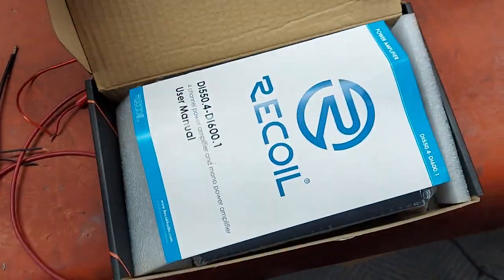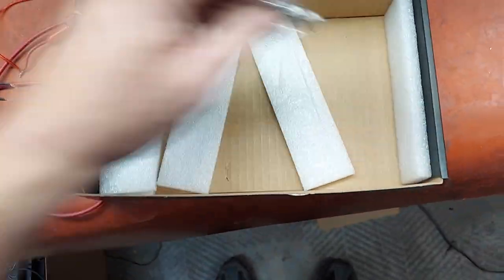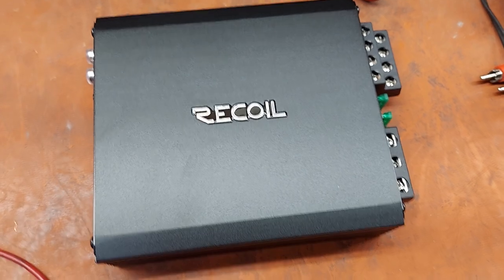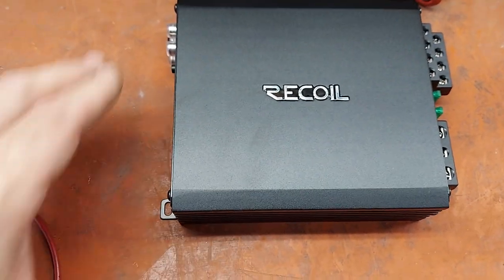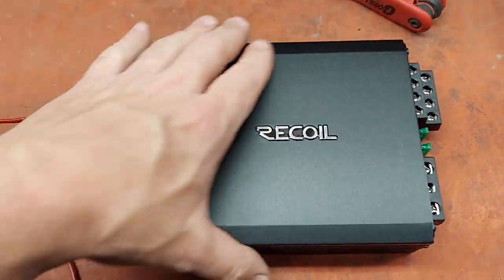Typically right around $130, probably closer to $150. The more that I look at these amps, the more I'm reminded of Kickr — it's probably the same build house as Kickr. Relatively about the same size and also the same price, and they're going to be selling for $89 each.